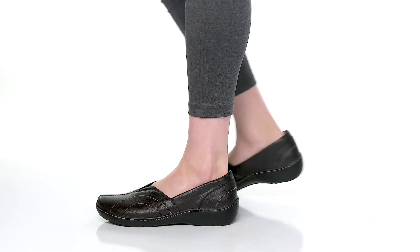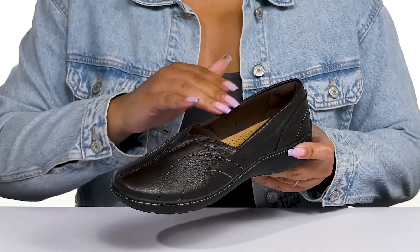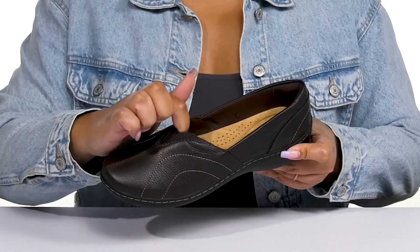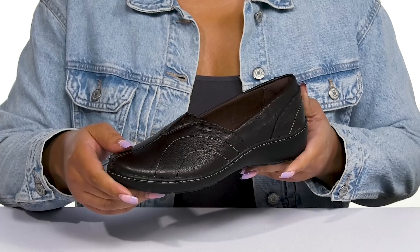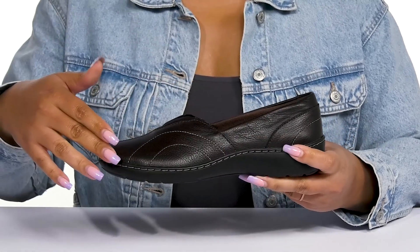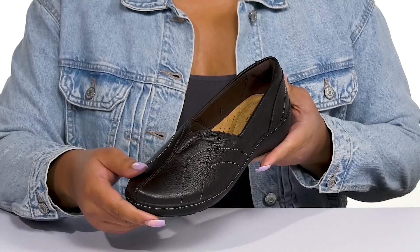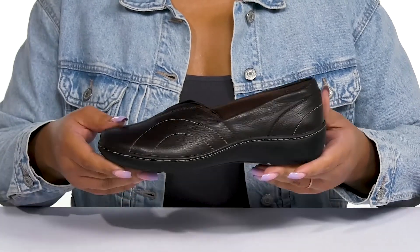The Cora Meadow Loafers by Clarks feature a leather upper with a round-tail silhouette, and they have a wide opening with a V cutout and stretch panel at the center of the vamp for ease of movement and easy slip-on. They have an all-over crackle design with some contrasting stitching details, giving you a simple and laid-back style you're sure to love.